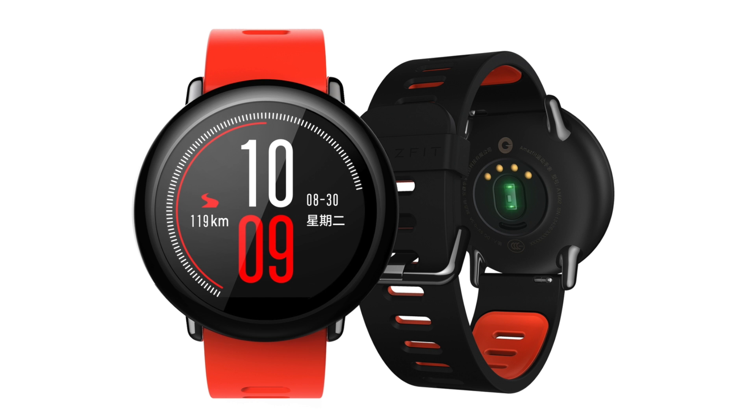The GPS on this watch is pretty accurate — better than what I've seen on most smartphones.